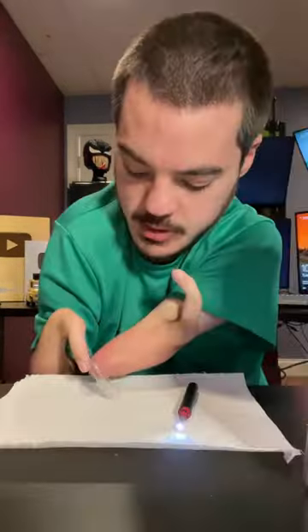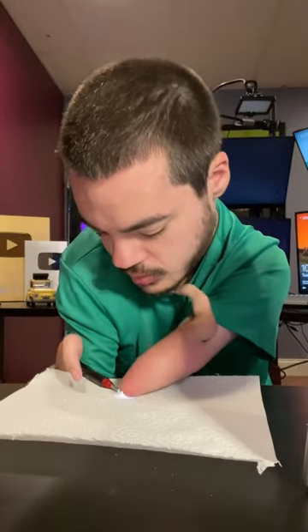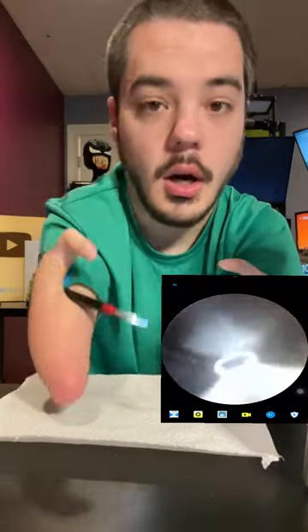So I'm going to be using this iPad right here. Let me get my scoop on. Alright, the scoop is on. Alright, let's get to digging.